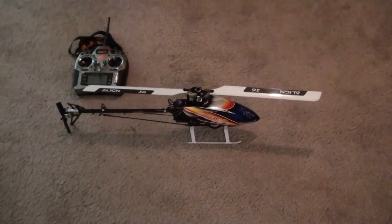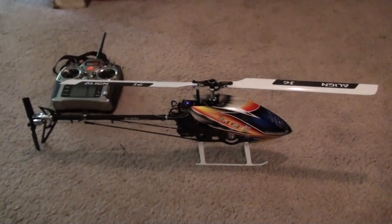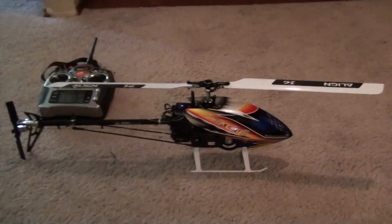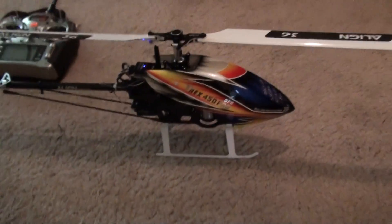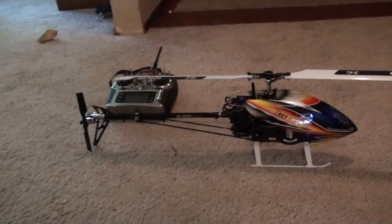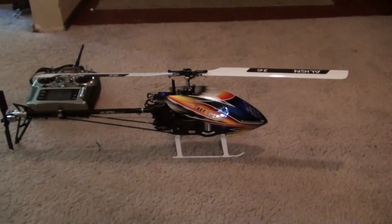Here's the new T-Rex 450 Pro DFC — just finished building it, got it all set up. Just did a mini spin-up in my hand and I think it's ready to spool up and do a little test hover.